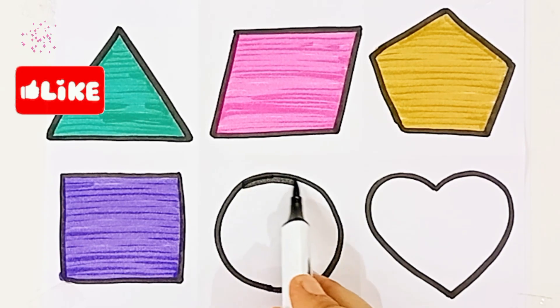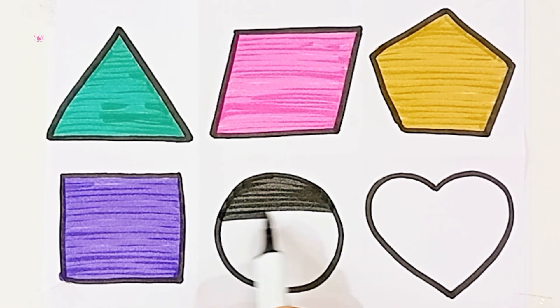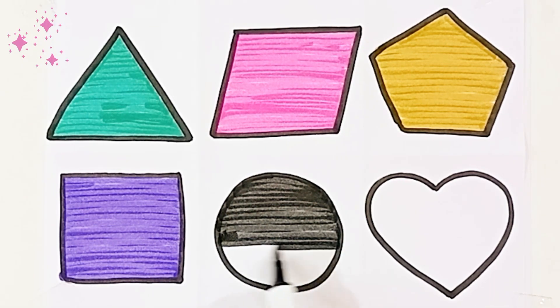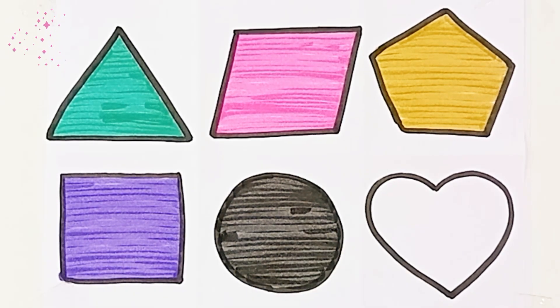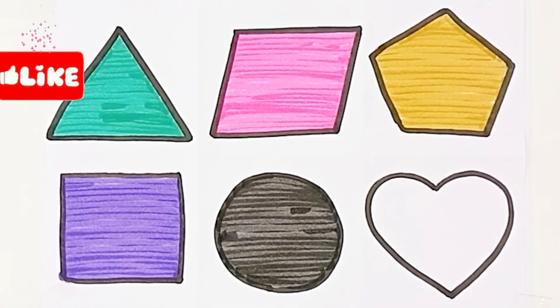Black color. Circle. Circle. Black color, black color.